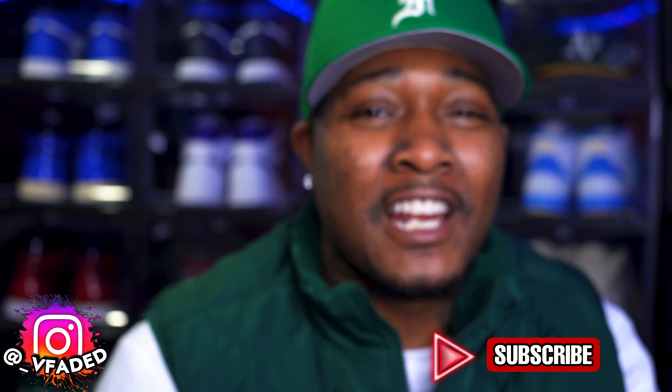This next video we're going to get into is about an artist. I ain't going to get into too much — just make sure you subscribe to see that video. We out.